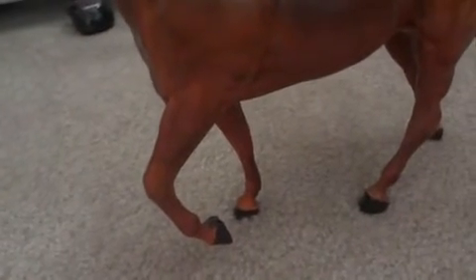I decided to make his hooves black, like before going to a show, so that's why they're completely black and not in a regular hoof color. I thought that would show off his deep rich color even more, and I think it does.